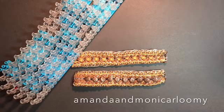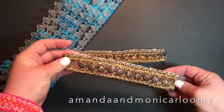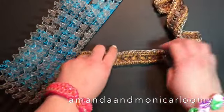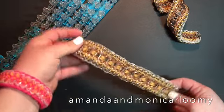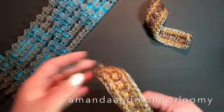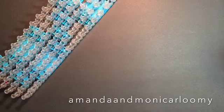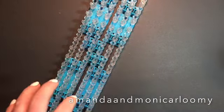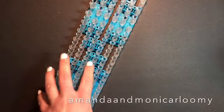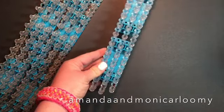Hey everyone, it's Amanda, Monica, and Arlumi, and we are here with our newest tutorial — the bracelet we've called Western Lace. This is the one we showed everyone on Instagram. We wanted to show that it can be made without using beads, and it can also be done on one loom. In this tutorial we're going to do the bracelet all in one full two-link setup, and then after we'll do the one-loom design tutorial.